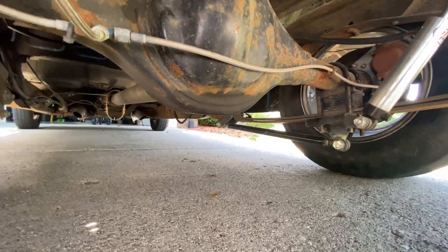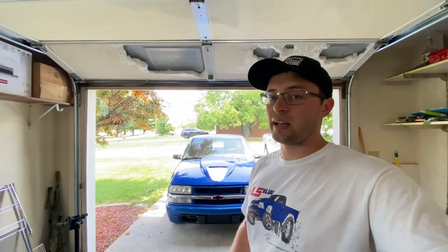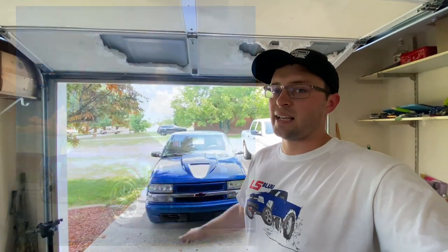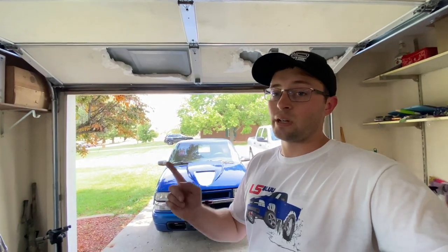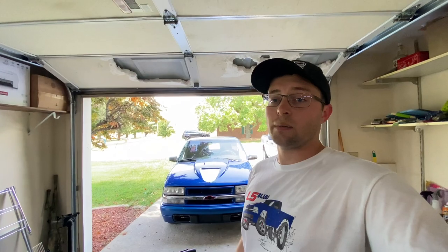The old wheels I used to have — that I traded for these — were US Mag Ramblers: 18x8 in the front and 18x9.5 in the rear. I don't remember the tire size right now. They were very heavy, and once I got rid of those I noticed a drastic gain in my eighth-mile time. That's going to be all for this video — make sure you guys drop a like, comment, share, subscribe, and we'll see you next time.